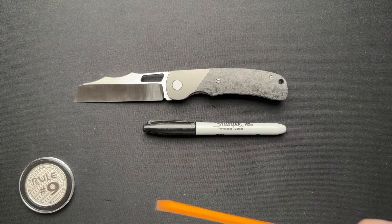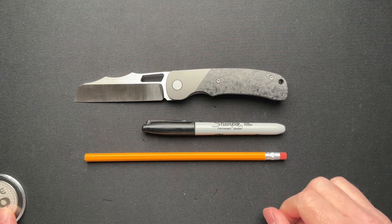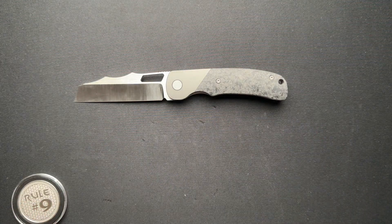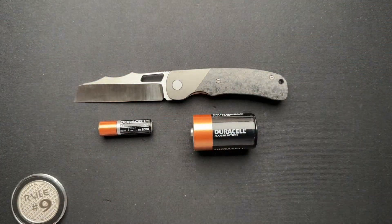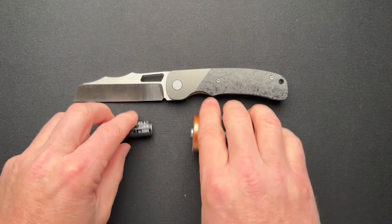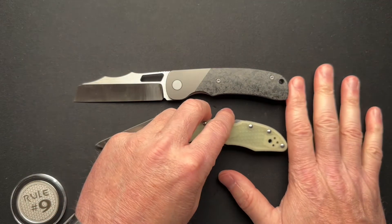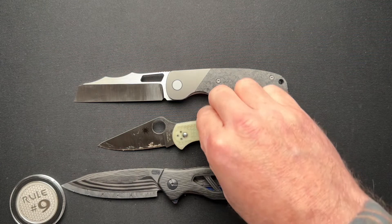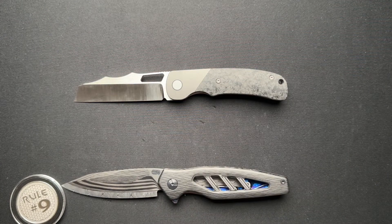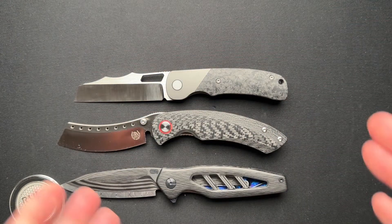Let's do a couple of size comparisons here with the Sharpie and the standard number two pencil — non-sharpened — so you get a good idea. How about a AA and a D cell battery? Here's a Spyderco Delica — more carbon fiber with the VCEG interface. And since I pulled out the Hellraiser — this one's for Professor EDC — the Hellraiser P series. So you've got a bunch of carbon fiber there.